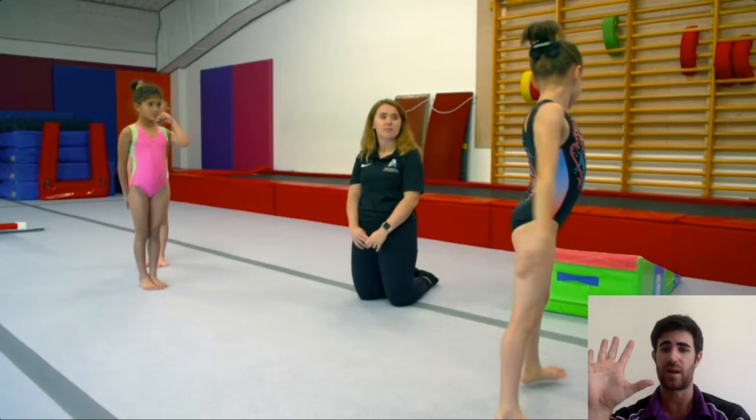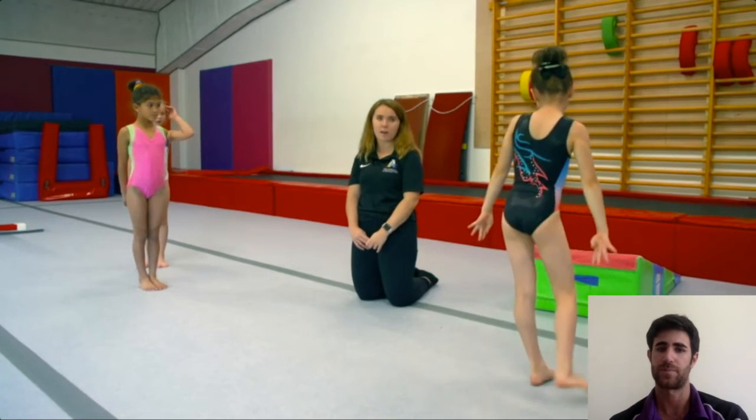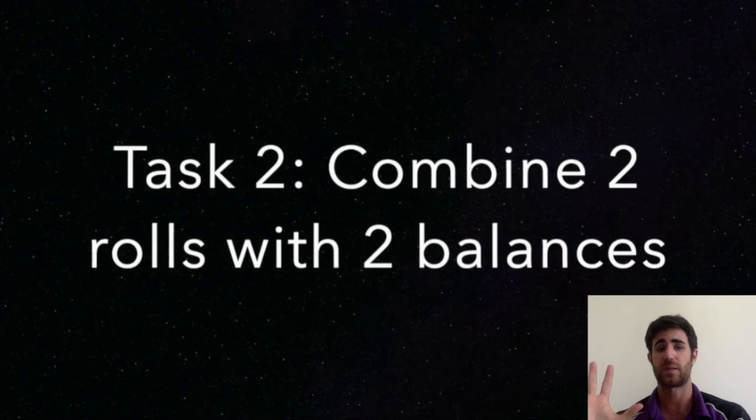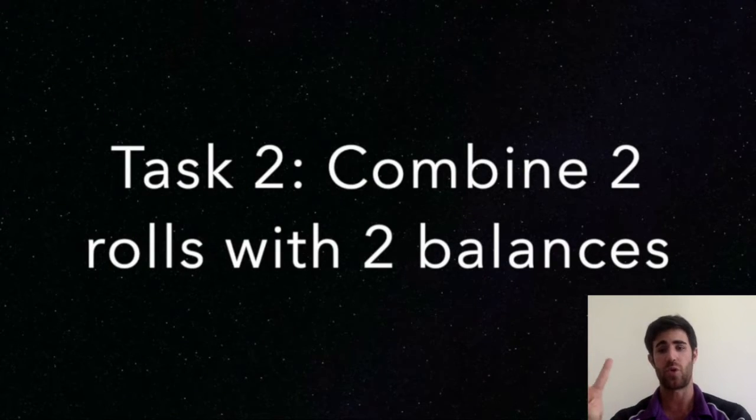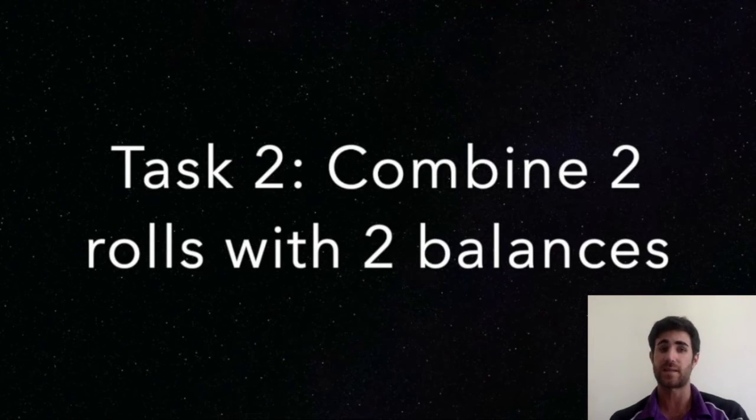We have five different levels. You can add one more if you really want to, which would be a backwards roll — you don't have to, but if you really know how to do it, you can show us. Now, what we are going to do is combine two rolls with two balances. We practiced different balances yesterday. You have to do a routine with two rolls and two balances. Remember to start with a presenting position — one roll, balance, roll, balance. Remember that in two weeks we are going to do the final routine, so this is going to help you.